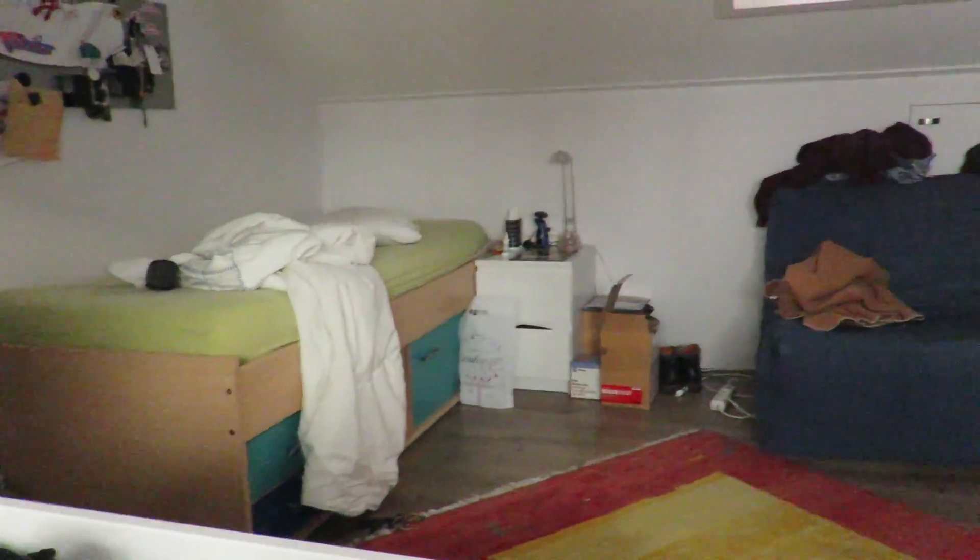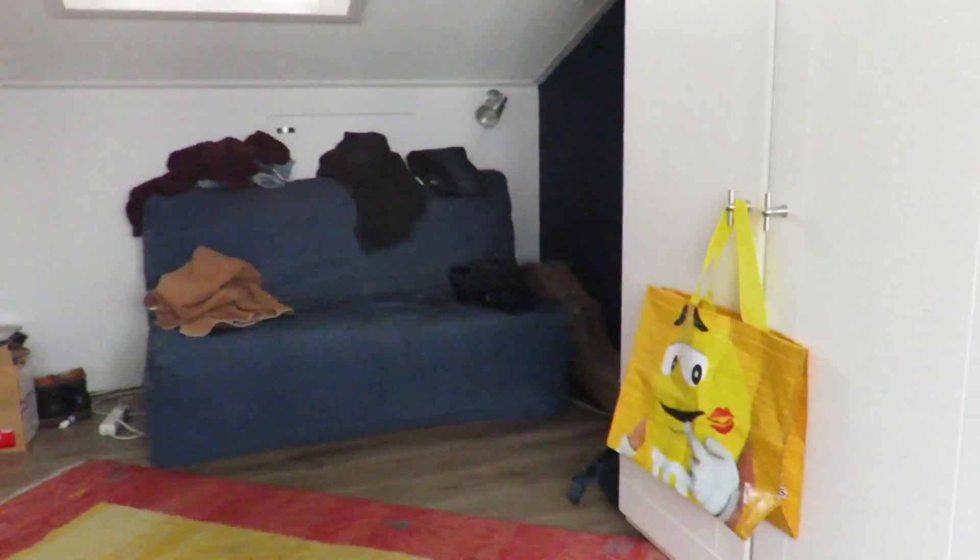Here's my single bed. I'm also thinking about putting a fish tank right over there.